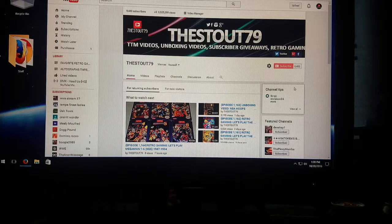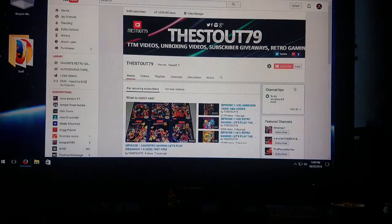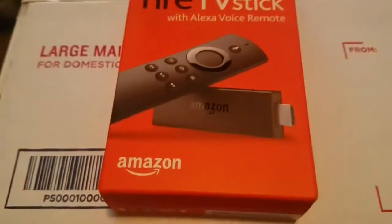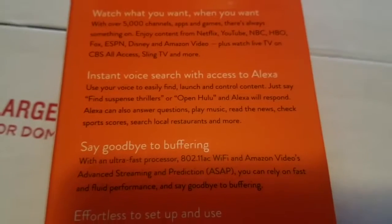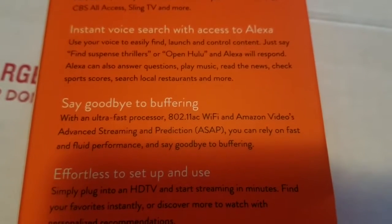Hello YouTubers, I am back with an unboxing today — I might do a setup video with it. This came in from Amazon.com. Got the new Fire Stick with the Alexa Voice remote, new processor, and all that good stuff. This is my first time owning one of these. Here's the box — you get the Fire Stick, all the good stuff right there, and there's an Alexa Voice remote. Instant voice search, say goodbye to buffering with this ultra-fast processor.